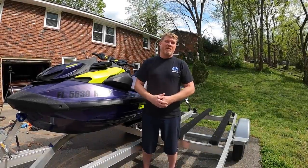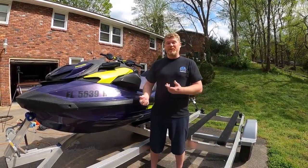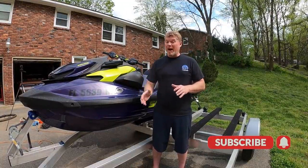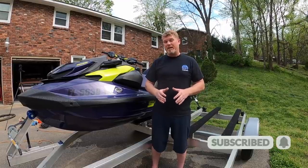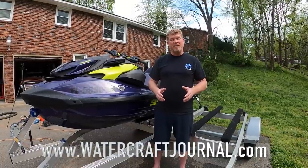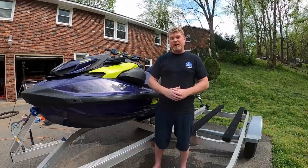I'm Kevin Shaw and you've been watching the Watercraft Journal. If you enjoyed this video, please give it a like, leave a comment, and share it with your friends — it's going to help us grow the channel. If you want more awesome jet ski content, hit the subscribe button so you don't miss out on any of the six videos we publish every week. We also publish new articles at watercraftjournal.com every single day, Monday through Friday, entirely subscription-free.